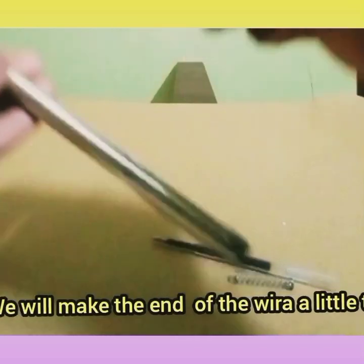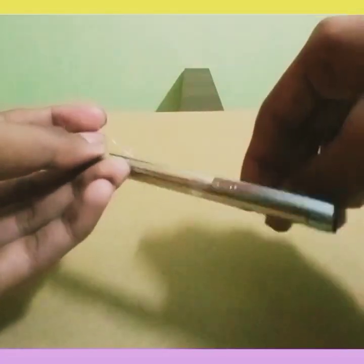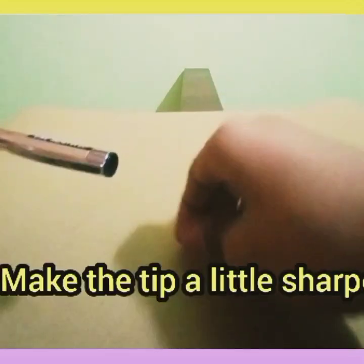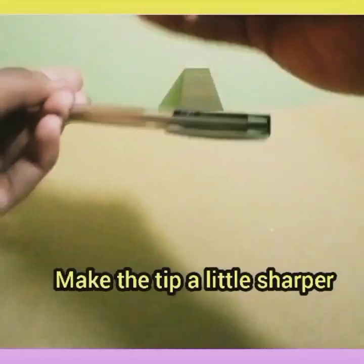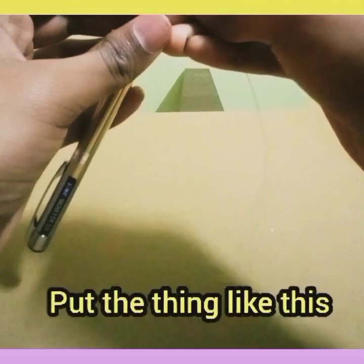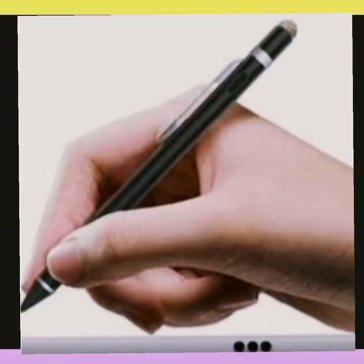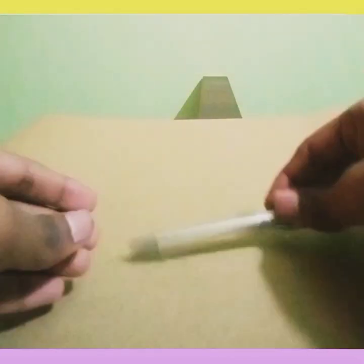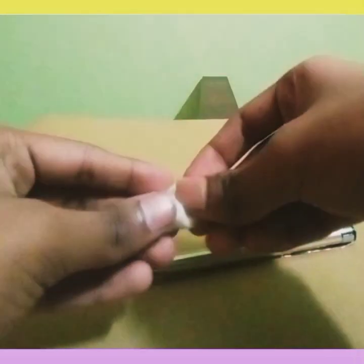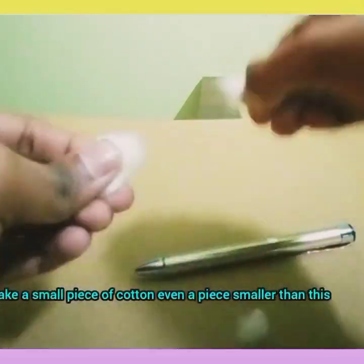Now we will make the end of the wire a little tilted and wind it like this. First we will make the tip a little sharper, and we will put it like this. Now take a small piece of cotton — even a piece smaller than this will do.